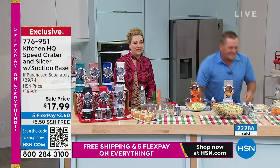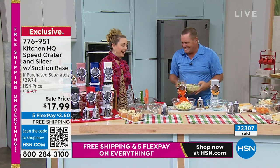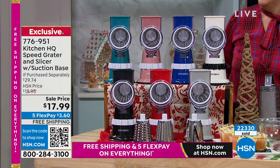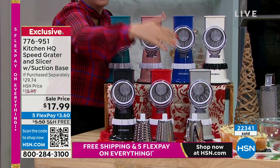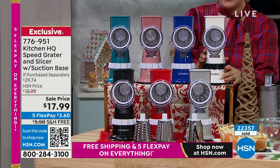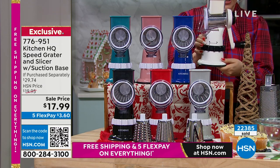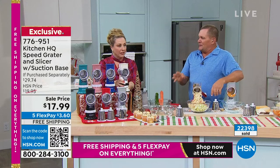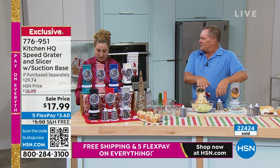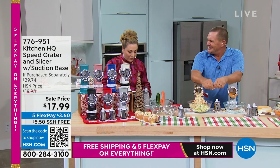22,000 have now been ordered, and 800 people are in the ordering process. Once again, it's so much fun — you are demo-rific! We have it in black, red, silver, teal, rose, deep blue, and white with black accents, which is new. You're getting all three drums: the slicing drum, the coarse grating drum, and the fine grating drum with each machine, plus free shipping. It's also a perfect gift — a great stocking stuffer.